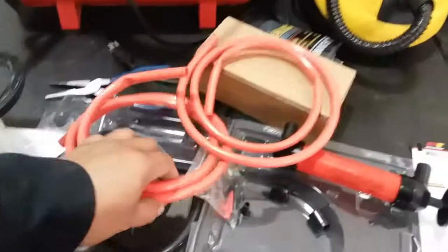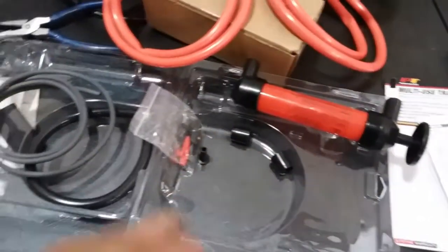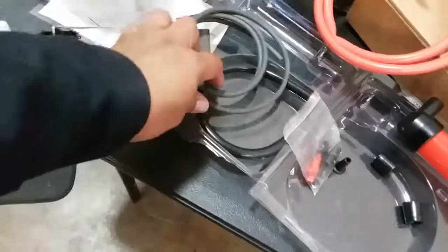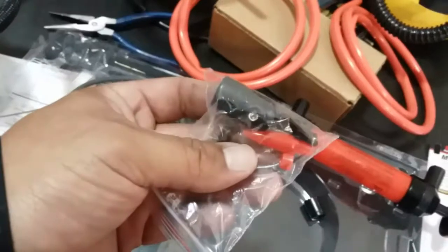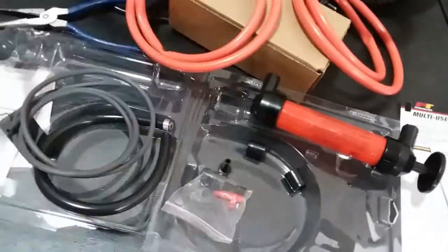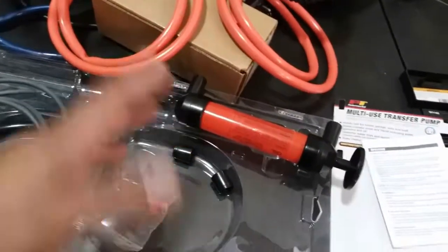All right, so there it is, open and out of the package. We have the two hoses here. We're gonna use these two to secure it. It also comes with these other ones, so you could also do like a ball inflation or a tube inflation. Pretty cool.